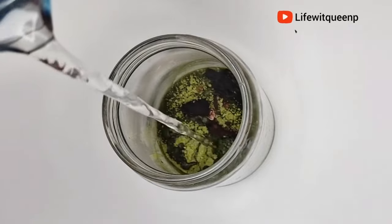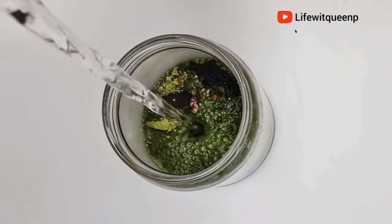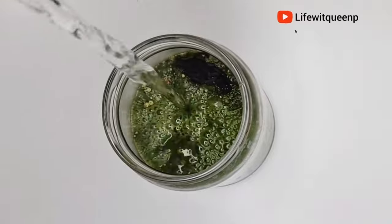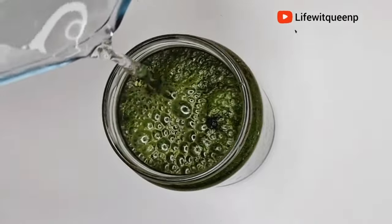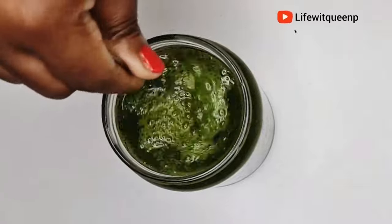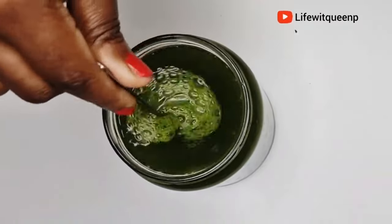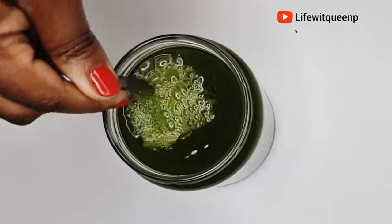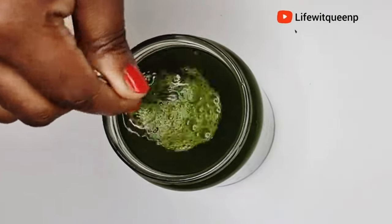The next thing I'm going to do is add one cup of hot water into the mason jar. Make sure the water is hot so that the ingredients can infuse properly — you want to get all the amazing benefits from the ingredients. By adding hot water, you ensure all the ingredients infuse correctly. Once done adding the hot water, I went ahead and mixed everything together.